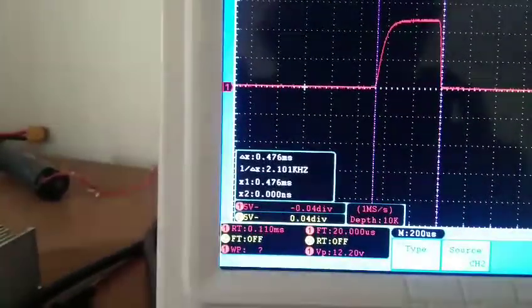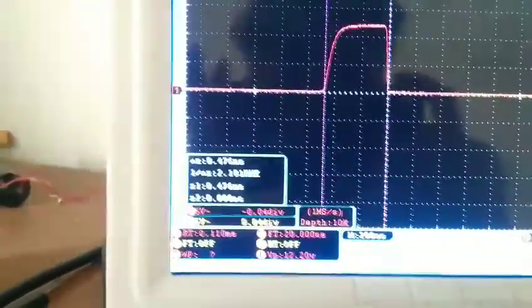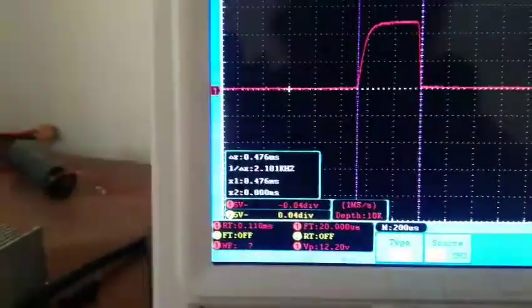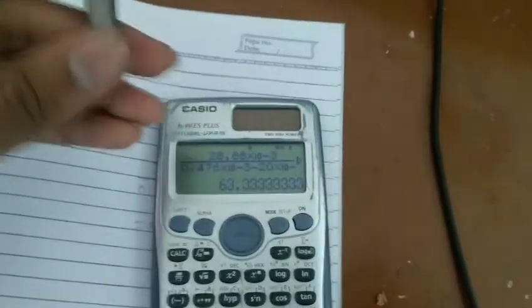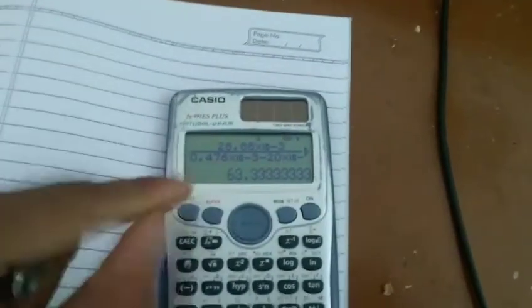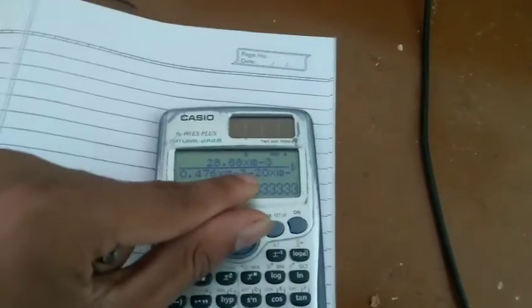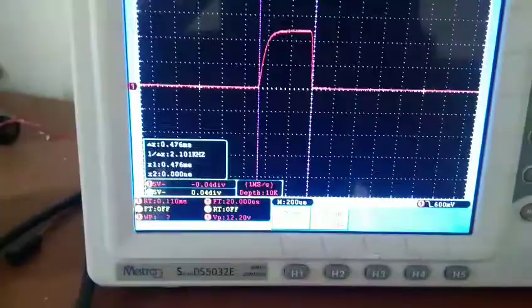The total pulse length is 0.476 milliseconds. When I put that into the calculator, I get a muzzle velocity of 63 meters per second. The projectile length is 28.88 millimeters. This is the pulse I got from the oscilloscope, and we need to subtract the fall time of the pulse — the fall time is 20 microseconds. So I am getting 63 meters per second muzzle velocity.